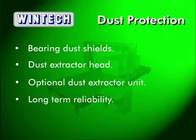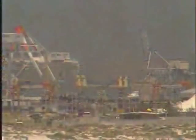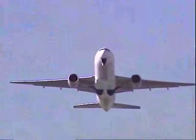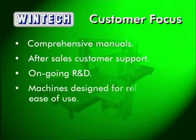Long term reliability is designed into the WinTech Fast Wire. WinTech has been producing computer controlled contour cutting machines for over 15 years. It is based near the major seaport of Fremantle, Western Australia, and makes full use of modern communications technology to keep its customers informed and to offer advice and service support. It is also close to an international airport ensuring prompt dispatch of parts globally. WinTech prides itself on its customer focus, seen in comprehensive manuals, responsive after sales support via phone, fax and email, and an ongoing research and development program.